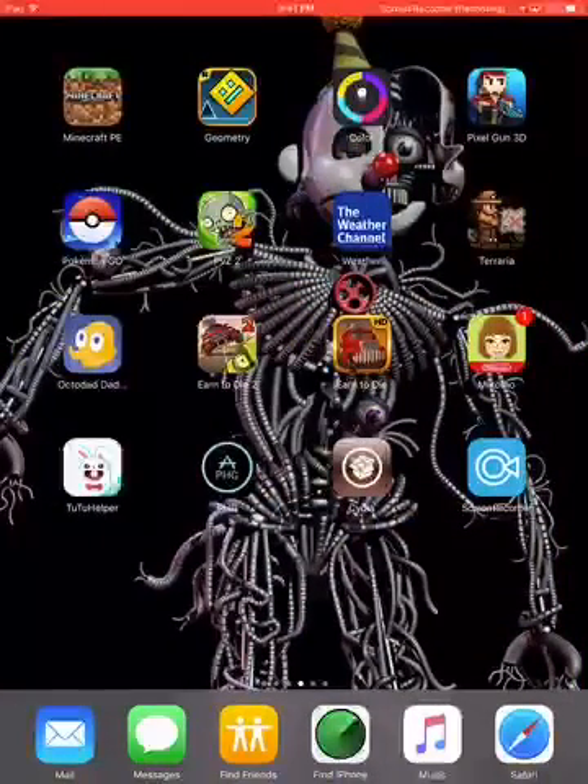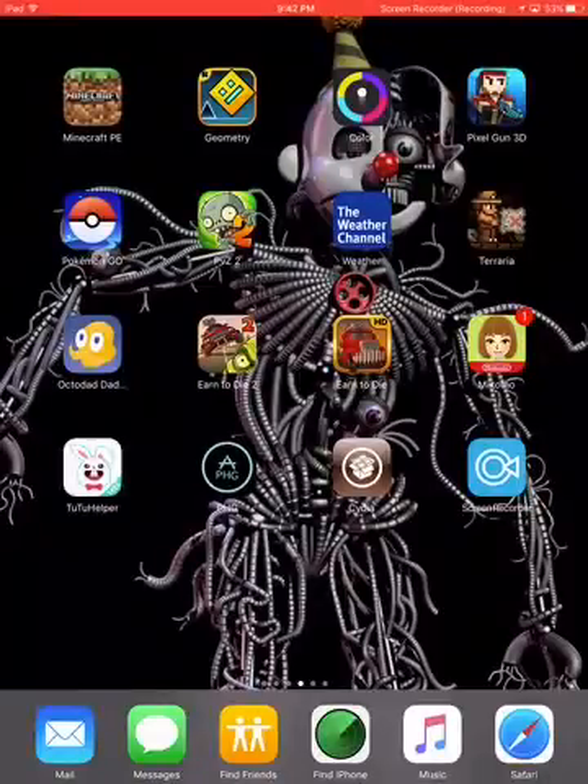Hey guys, welcome back to another video. Today I thought I would mention this cool app that I just got — it legit works and it's gonna make my life a lot easier. If only I could get the full trial, I'd be set for life. Basically, this allows me to record my screen so I don't have to do the work of holding my iPod.